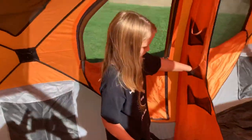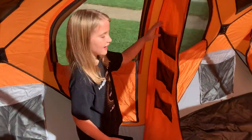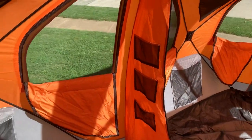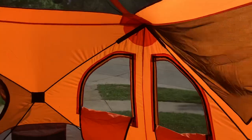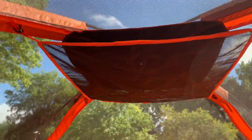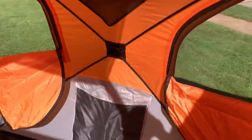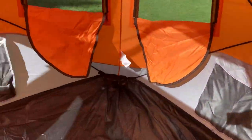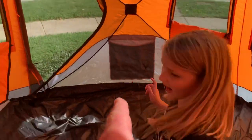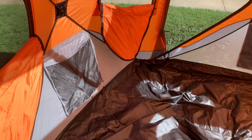There are pockets for lights and big stuff. The gear storage in this thing is fantastic. There's a gear loft on either side of each room, and attics on top of each room. There are also mesh gear bags — six of those.